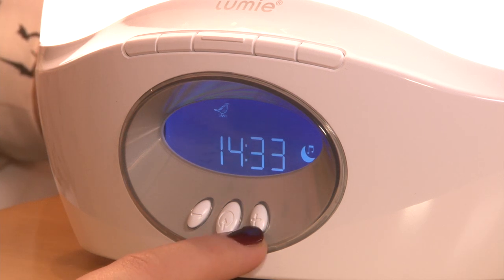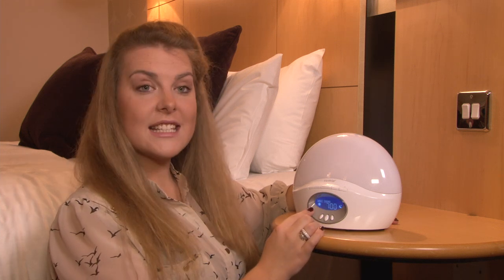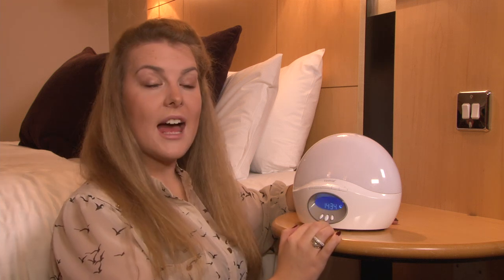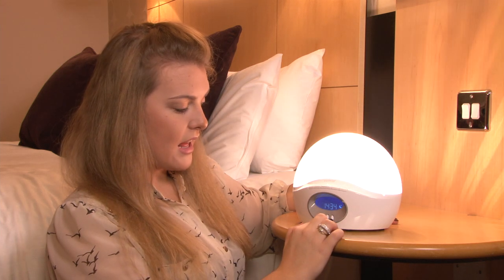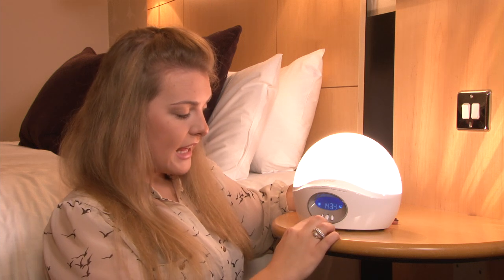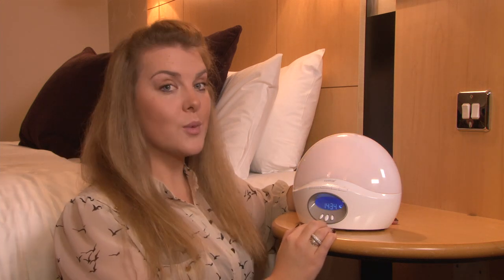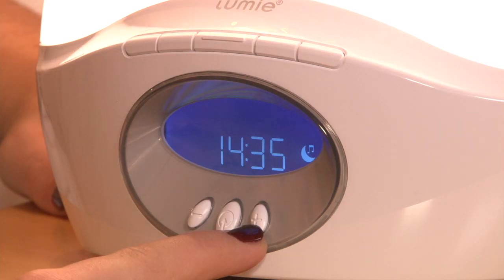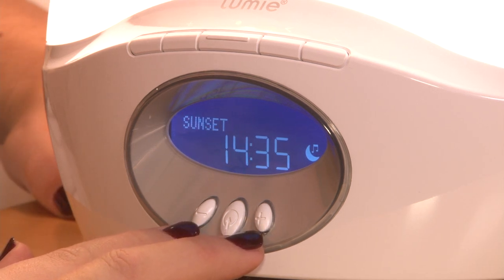In order to set up a sunrise but no sunset, simply press the middle button so that the sun is lit. In order to set up a sunrise and sunset, simply press the middle button. If it's a Friday evening and you wish for the sunset mode to take place but you don't want to be woken up by a sunrise, simply illuminate the globe and press and hold the plus and minus keys at the same time. Sunset then appears on the screen.